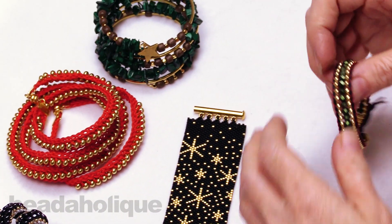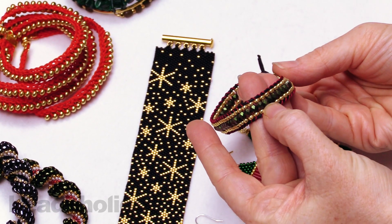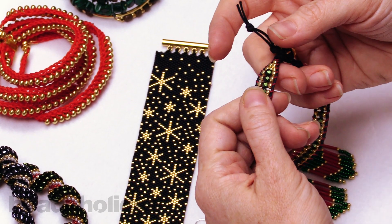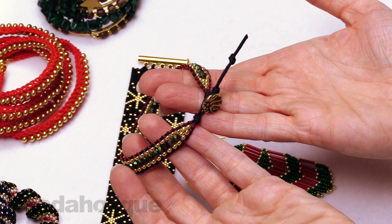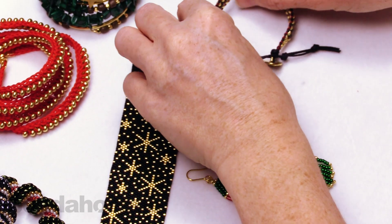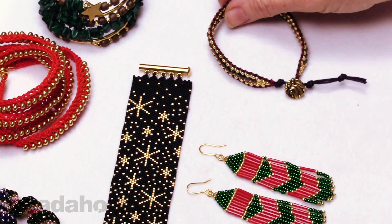Over here we have a bracelet that I think is holiday but I would wear all winter — these beautiful green and gold beads with that red cord. This is the cotton wrapped loom bracelet; it uses the Wrap It loom. This is one you can buy as the full kit or the refill, and it has a really pretty button as well. Wrap It is a very fun technique to learn with a lot of possibilities.